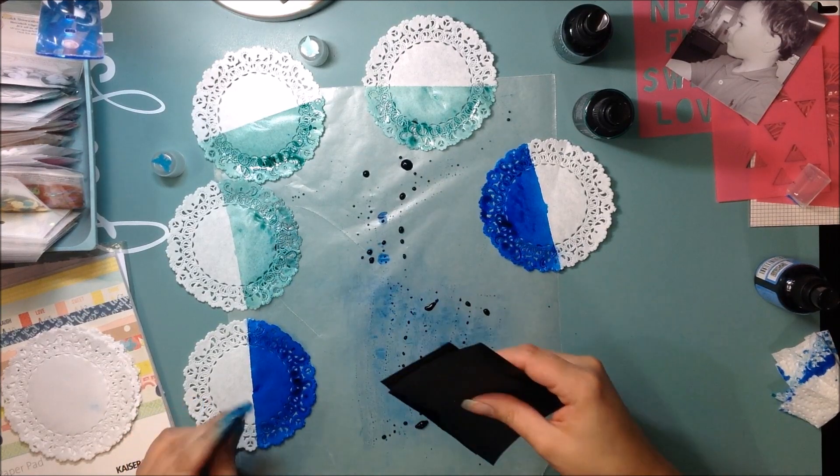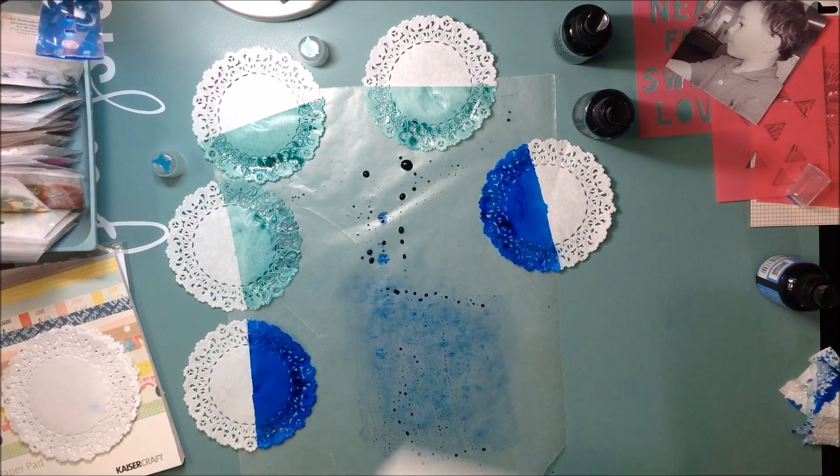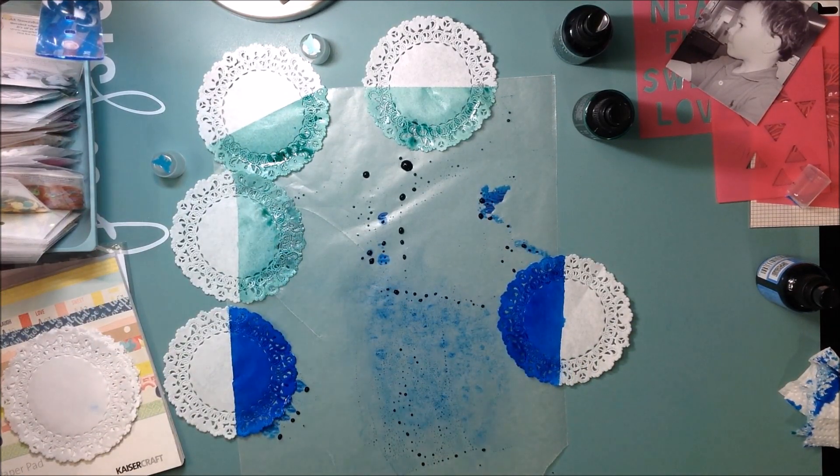So I'm just doing half of each doily. Some of them I will go in and paint the other half with an opposite color, and then a couple I will leave just white. I just mask off the side that's already painted with a piece of paper and then spray on the other side.